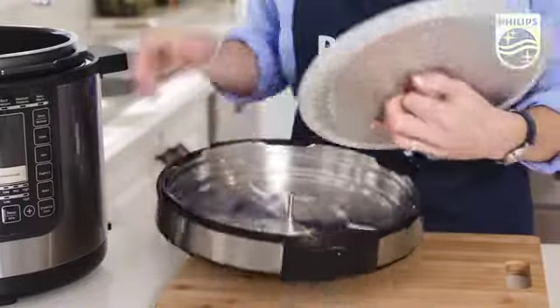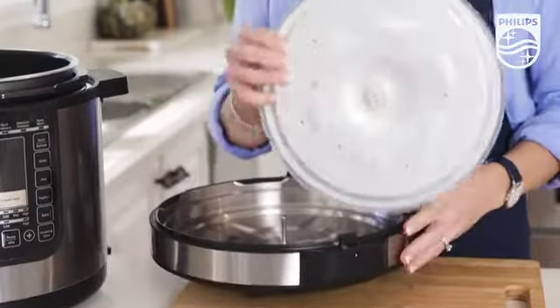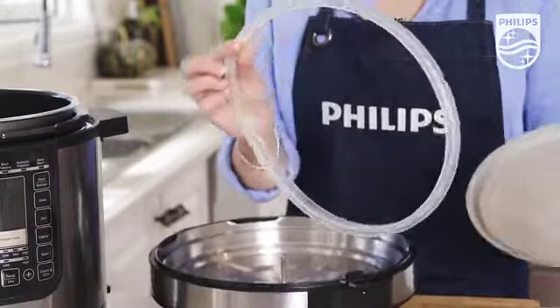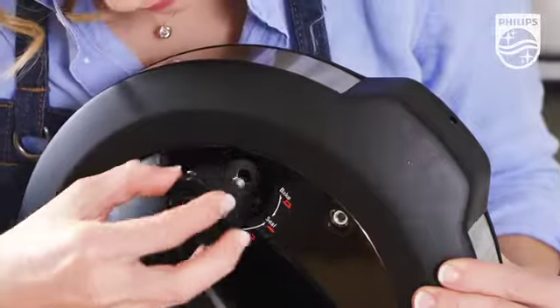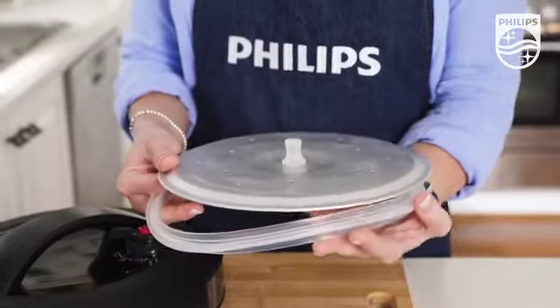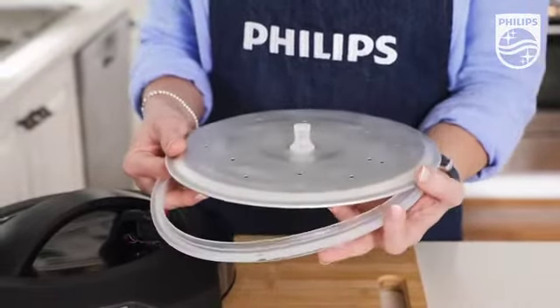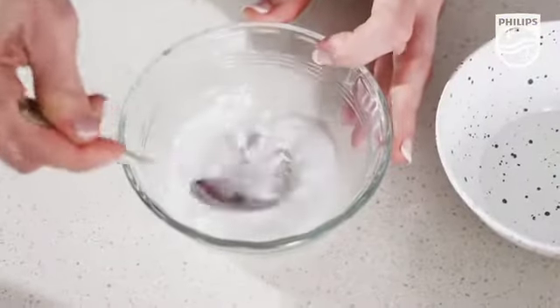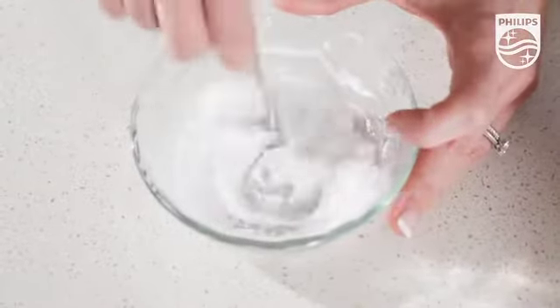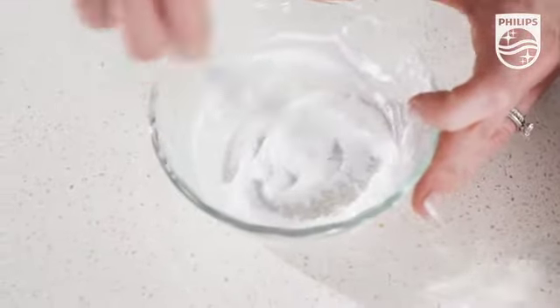And now the inner lid and the sealing ring. The pressure regulator and floating pin, inner lid, and sealing ring can be removed and cleaned with water. For those really stubborn stains, we recommend that you use a mixture of bicarb soda and water and just make it into a thick paste.